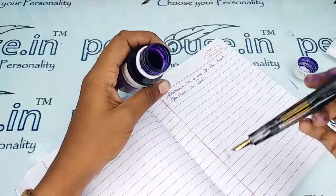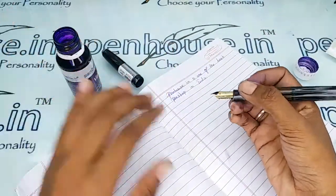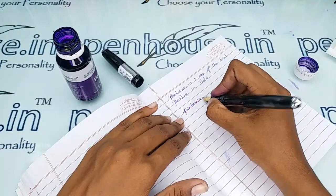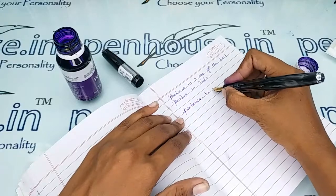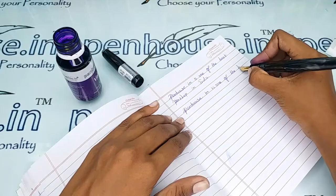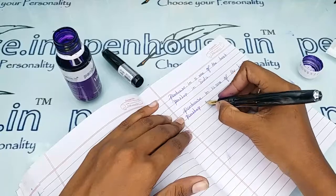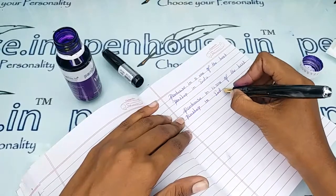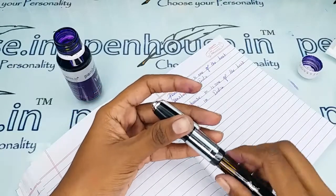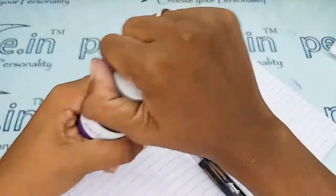Now let me give a writing sample of this pen. I'm using our Penhouse Palette color ink. It writes so smoothly — this is a very smooth writing experience, and you can blindly trust this pen.